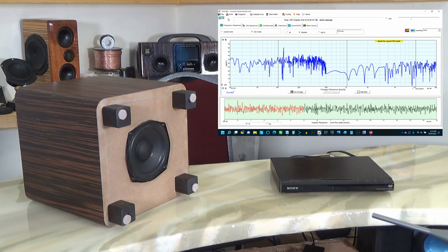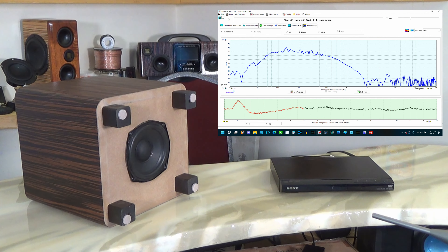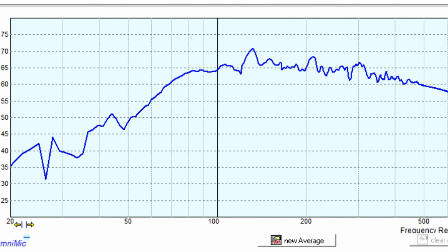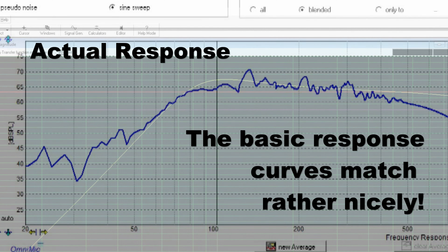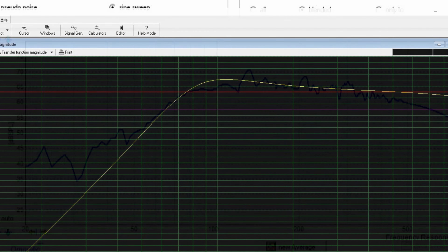Here's an omni-mic sweep of its frequency response to compare to the original simulation which we did in Win ISD. I'd say that's fairly close.